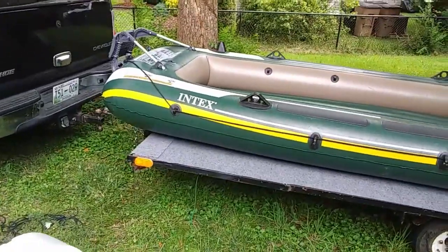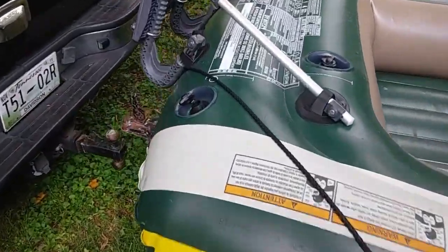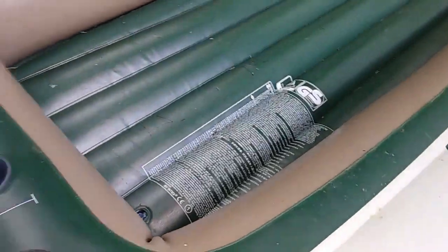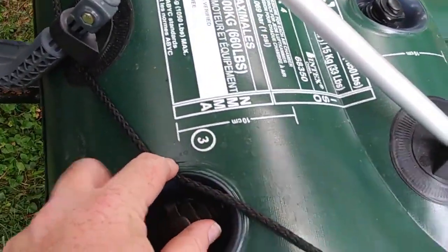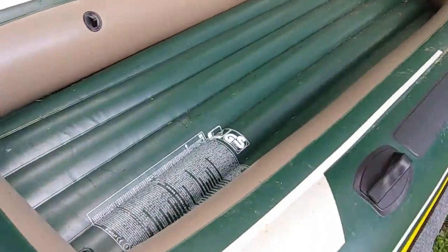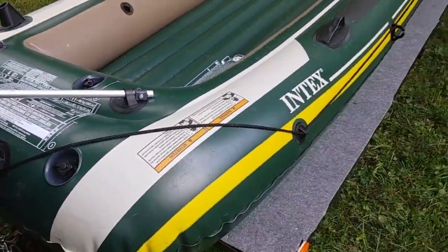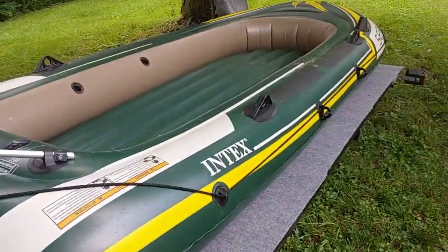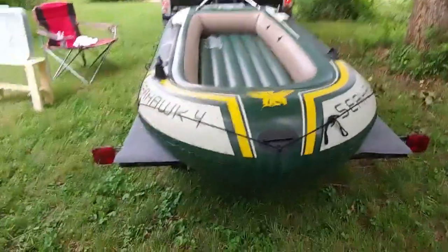I set it up backwards so that I could easily inflate it, because the nozzles are back here — these Boston valves. There are three different chambers: one on the floor, a second one here, and a third one here. This redundancy is nice — if any one chamber fails, the other two will keep you afloat. I've had personal experience with that; you can see the video in the link below.